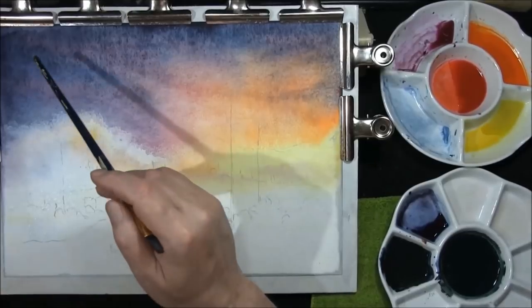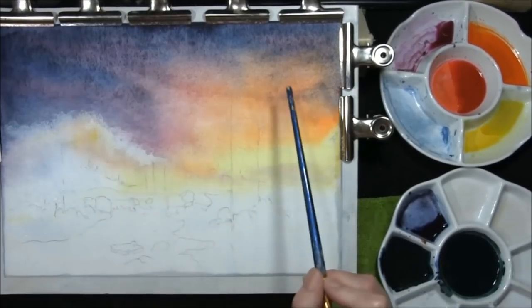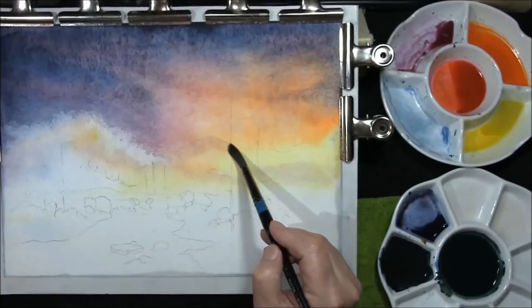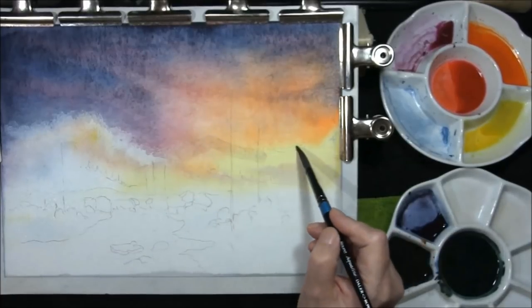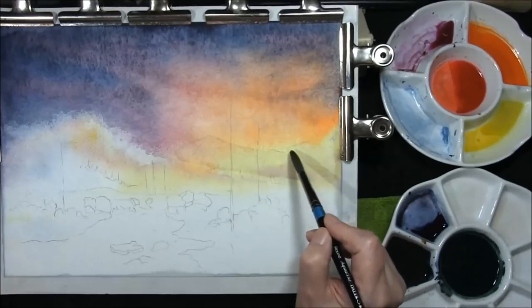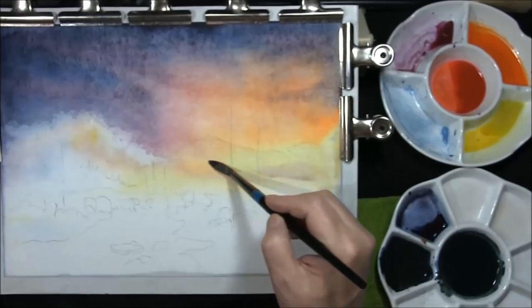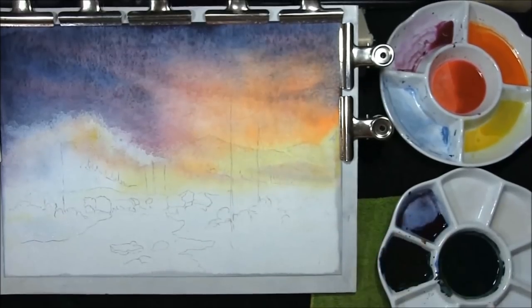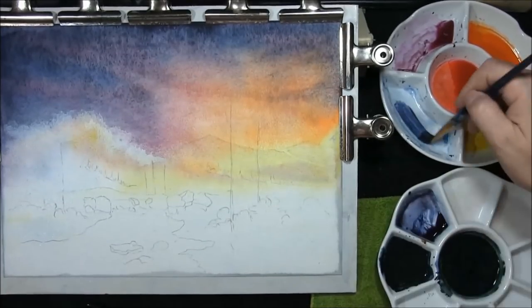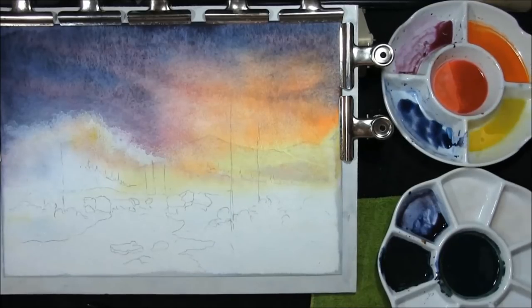Okay, we'll come back. I hope you can see that — to me that makes a far more interesting sky. I'm going to re-wet these back mountains, do that little one first. I think you should make your paintings interesting; it also helps you grow as an artist. I'm going to take some of the sky colour — because it contains the blue and with the magenta it contains the red — and into that I'm going to add the orange.